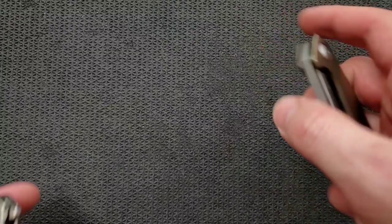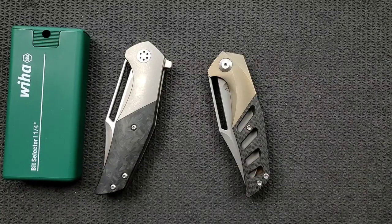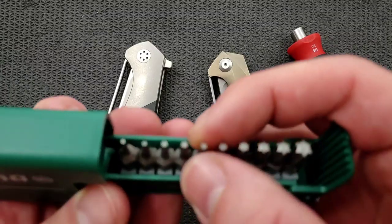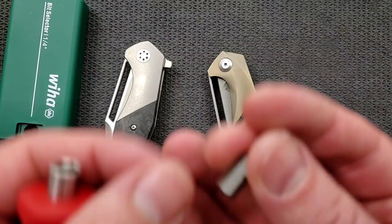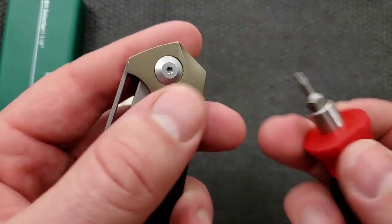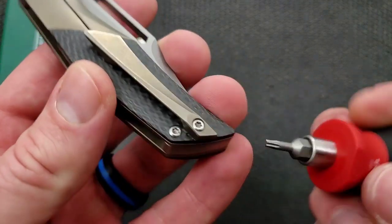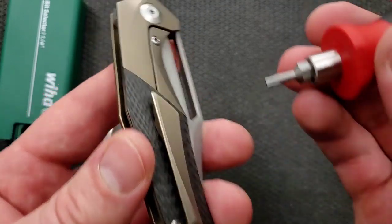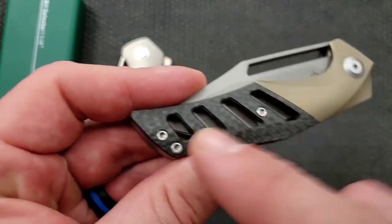Let's go ahead and do a hardware check. I've got my magnetic driver and bit selector — two items that are extremely inexpensive and extremely recommendable. You can find them both in the Amazon store under knife maintenance. This is a T8 — I'm going to guess that the pivot is T8, and that is accurate. The handle screws on this guy? They are also T8. Pocket clip screw — T8. Over-travel stop and lock bar stabilizer screw — T8. Those are all going to be T8.